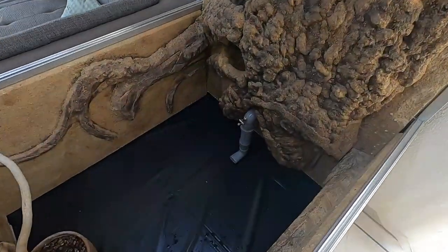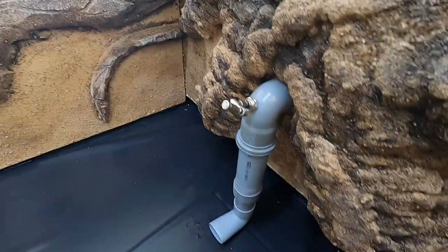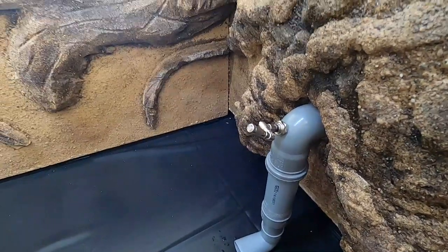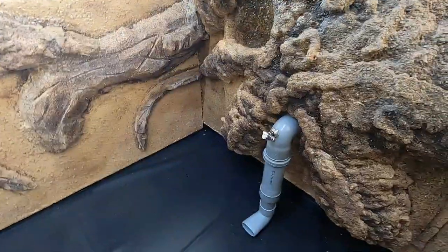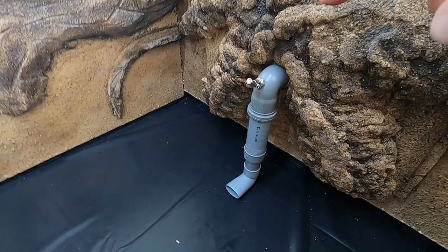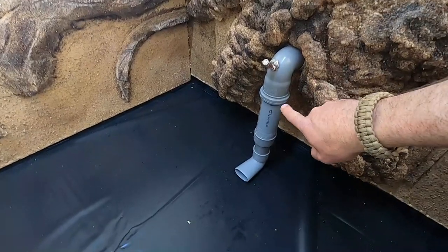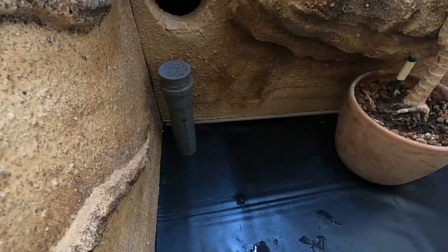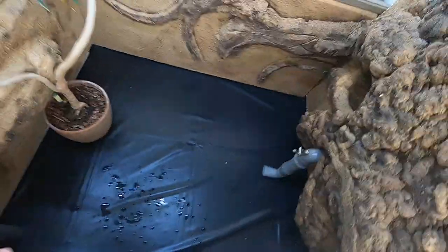Before I start building everything in, let me show you the ventilation pipe — it's down here. You can see there's also a spray nozzle from my misting system. If you want to know how I built the misting system, check out my playlist for all the steps. Here is the pipe — it pumps the warm dry air out under those plastic bottom parts. There's one outlet here and one on the other side.